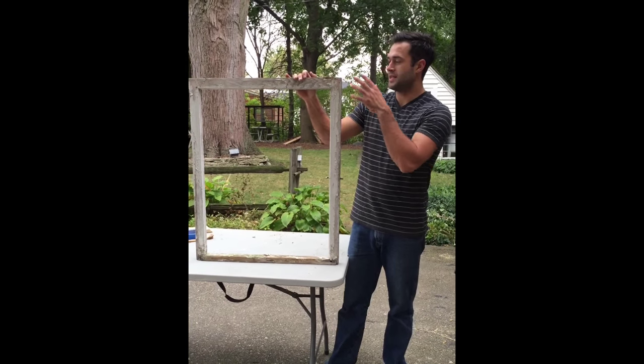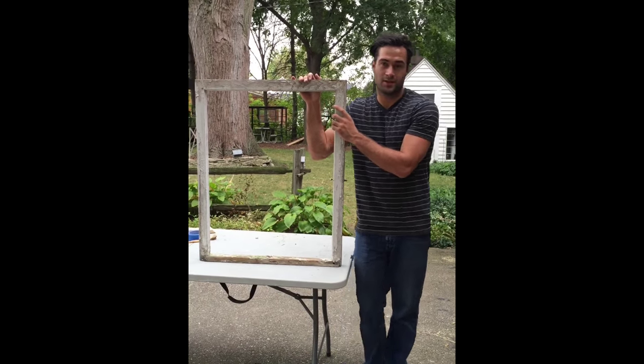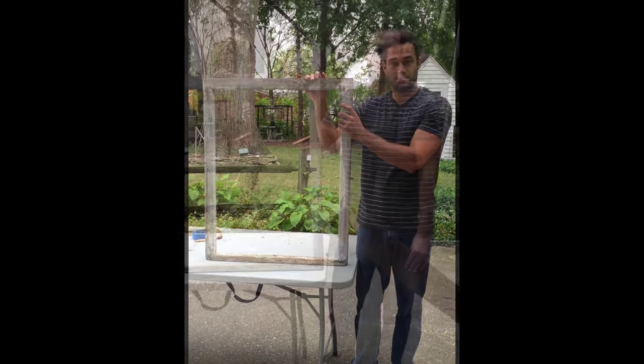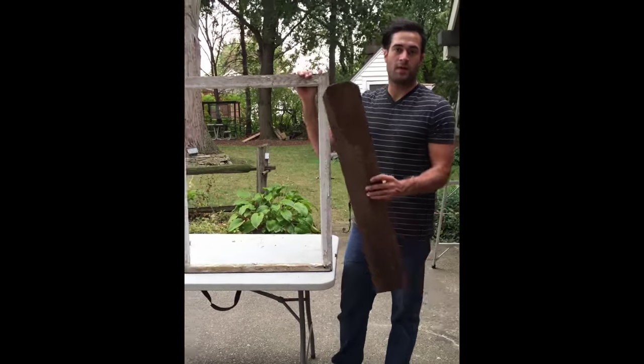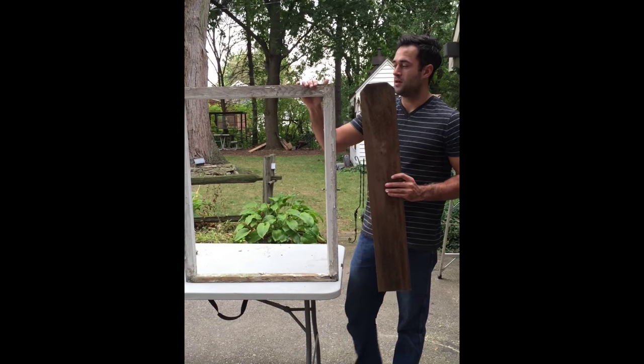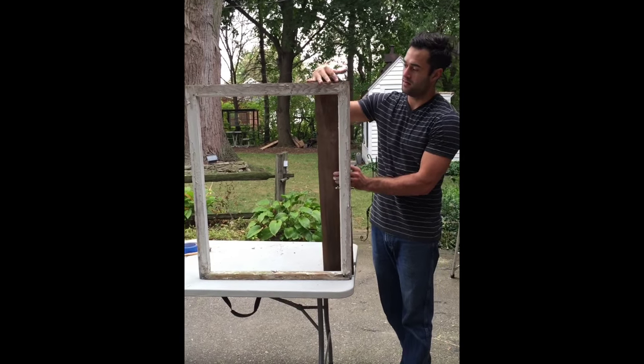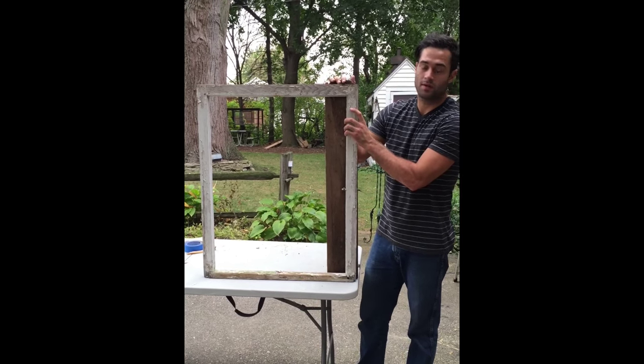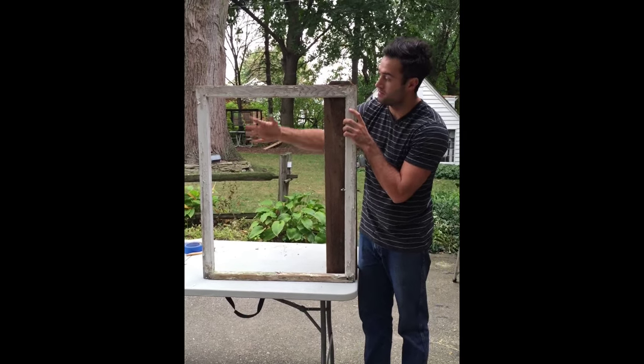In this project, I'm going to show you how to take a window frame and turn it into a small barn door for the peak of your garage. To start, we're going to take old pickets from a privacy fence, cut them so they fit behind our window frame, then attach it to our window frame, and it's going to go all the way across and fill this gap.